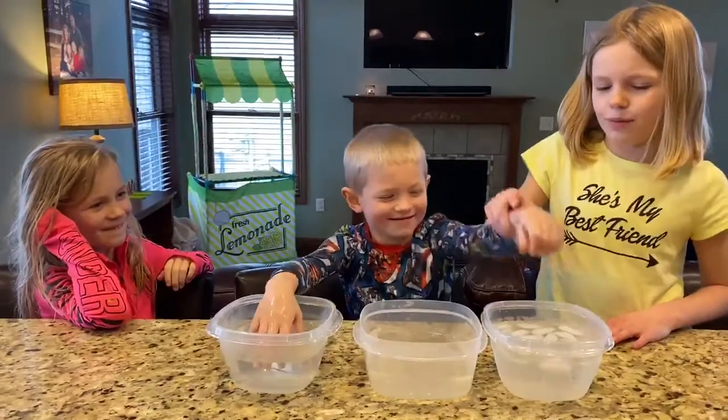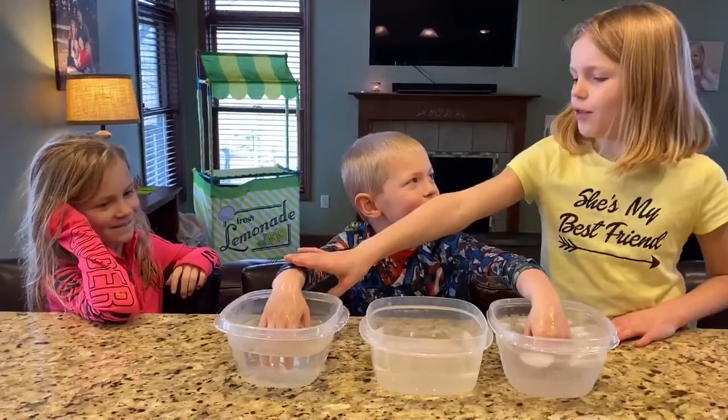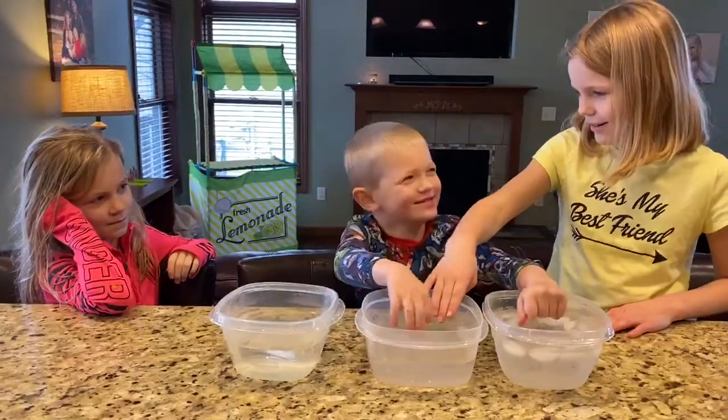Yes. Now I want you to put this back and I want you to put the warm into here and say, is it cold? Cold. Yes.